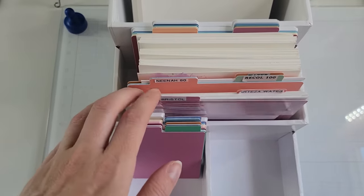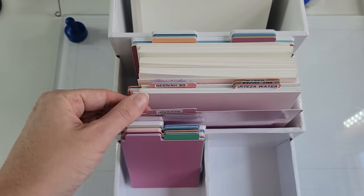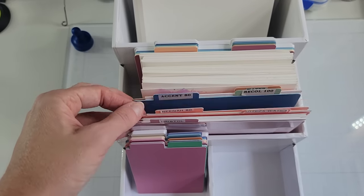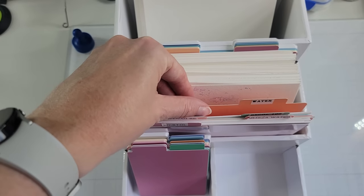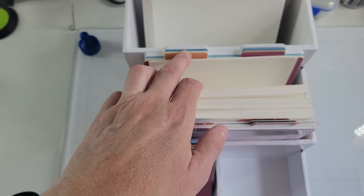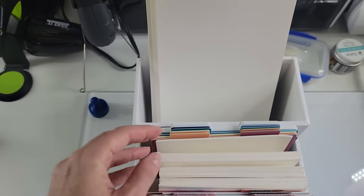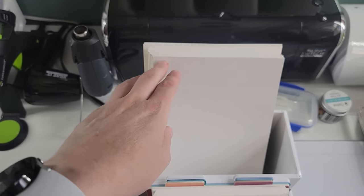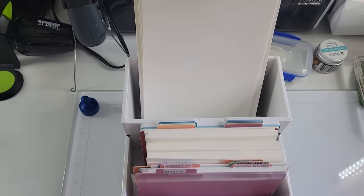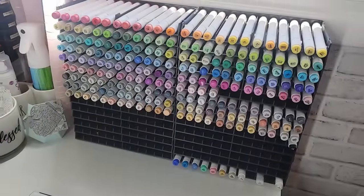Let's talk cardstock storage — a very popular question from my craft room tour video. Find a unit where you have the ability to put labels in so you can label out your cardstock. What I have here are pre-cut pieces from Scrapbook.com, labeled by which kind of cardstock I'm using. I also have a back area that's open for larger pieces of cardstock. Just some place to keep your pre-cut pieces together and labeled — that's really the best way to do it.